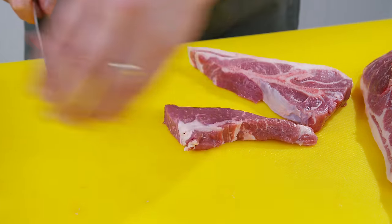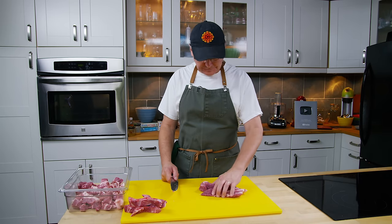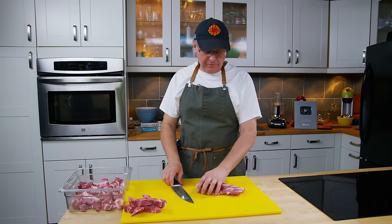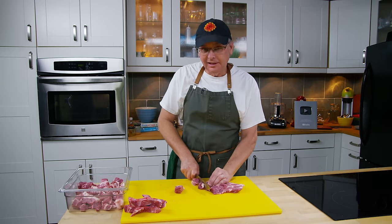You'll see a lot of sausage recipes that call for pork shoulder, pork butt, or Boston butt — essentially all the same part, the front shoulder of the pig. This cut is called for in sausage making because it just naturally ends up as that 70/30 split of lean to fat.